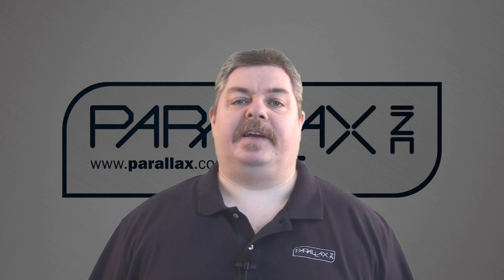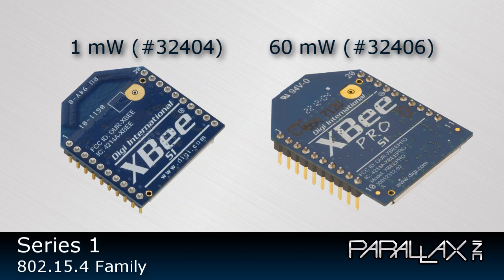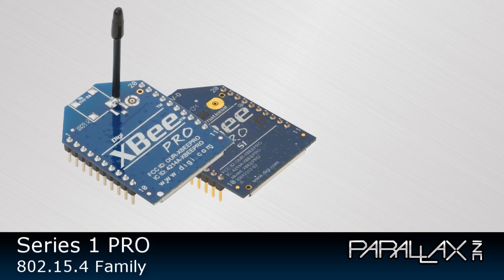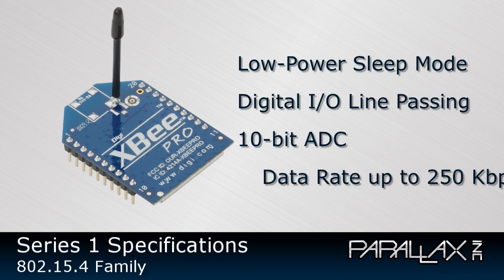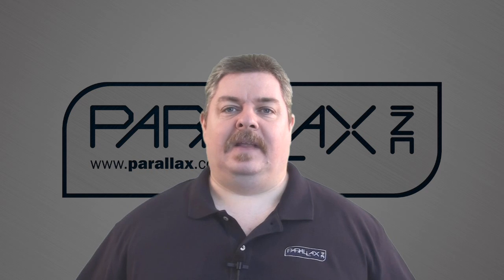Let's start by exploring the various XP modules that Parallax offers. Series 1 modules include the 802.15.4 family in a 1mW and 60mW Pro version. Both are available with a PCB antenna for low-profile mounting or a wire antenna. 1mW modules provide up to 100 feet indoor range and up to 300 feet outdoor range line of sight. 60mW modules provide up to 300 feet indoor range and up to 1 mile outdoor range line of sight. The Series 1 modules also offer low power sleep mode, digital I/O line passing, and 10-bit analog-to-digital conversion, with a data rate up to 250kbps.